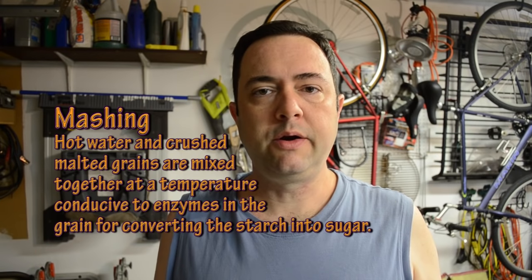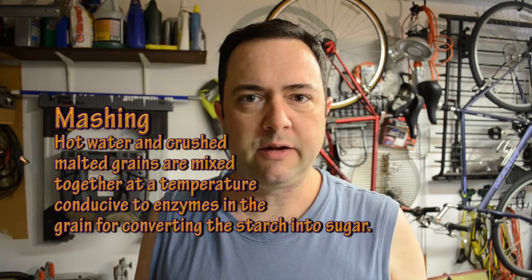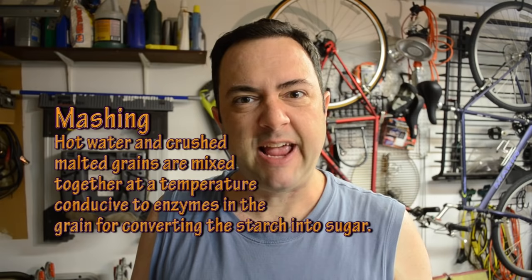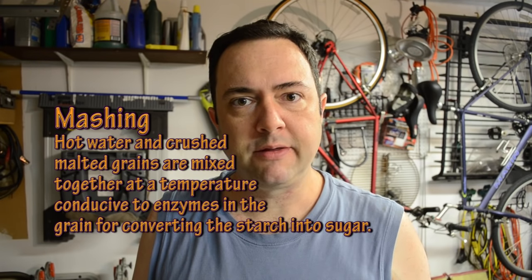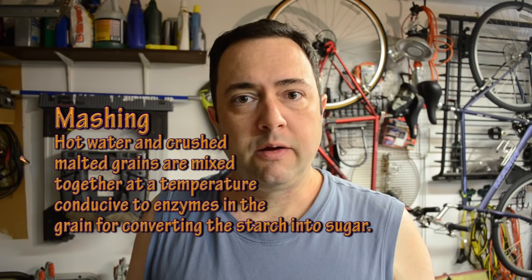During the mash, we're taking these malted grains mixed with hot water at around 150–155°F, which is the ideal temperature range for the enzymes within the grains to activate and start converting the starches into the sugars we need for fermentation. As it sits and waits, the enzymes are converting starches to sugars — and that's a good thing.